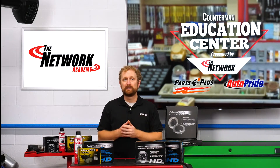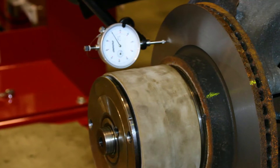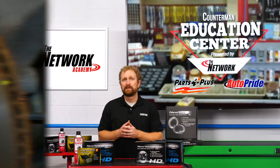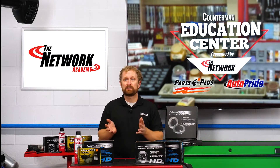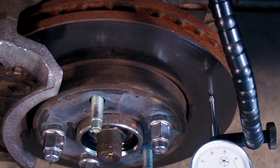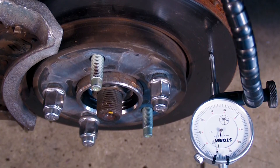Brake rotors are wear items as well. Every rotor has a minimum thickness or discard specification cast or stamped somewhere on the center hat section of the rotor. When the brake pads are replaced, the rotors always should be measured with a micrometer to determine their thickness. If the rotors are worn too thin, or at or below the minimum or discard thickness, or they can't be resurfaced without exceeding the limit, the rotors must be replaced. Uneven wear of the rotors, which can cause a vibration or pulsation when the brakes are applied, is another condition that calls for replacement.